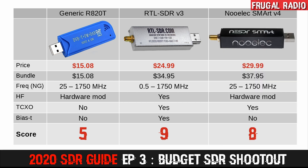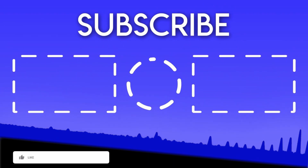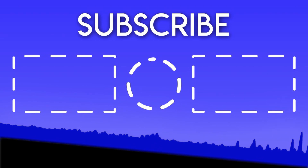I would assign the Newelec NESDR Smart 8 out of 10. In Frugal Radio terms it misses out because it doesn't offer HF reception or a selectable BIAS-T. However, its general receive performance was the best of the three SDRs tested. If I was using it for VHF and UHF only and didn't want to experiment with HF or satellite signals, I would be very happy purchasing the Newelec. As always, thank you for your support — it is really great to have you on the channel. I look forward to hearing how your SDR experiments go. This is Frugal Radio, over and out.